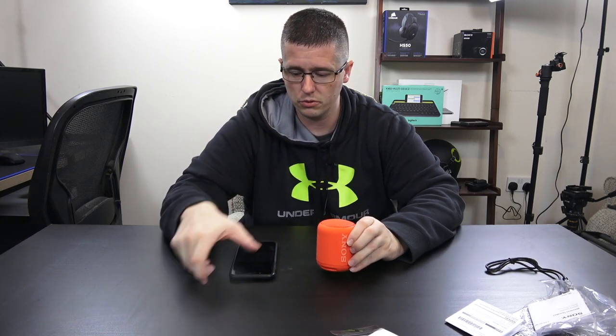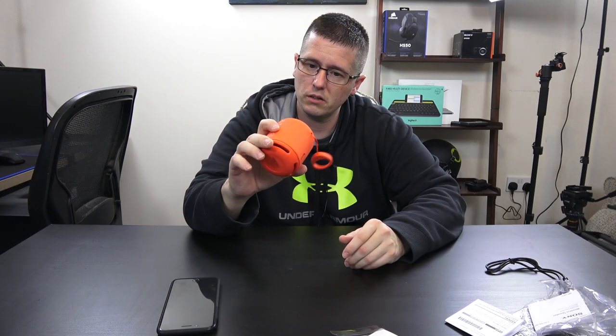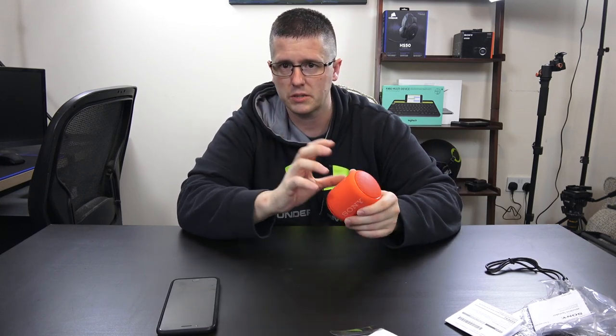My new studio will have a lot more videos coming up — different types of videos, giveaways, things of that nature, so stay tuned for that. So far, the XB10 is not a bad little speaker; I'm actually pretty happy with it. I'll be doing some comparison videos — JBL has a small speaker under $50 and a couple other companies — as well as some headphone comparisons.